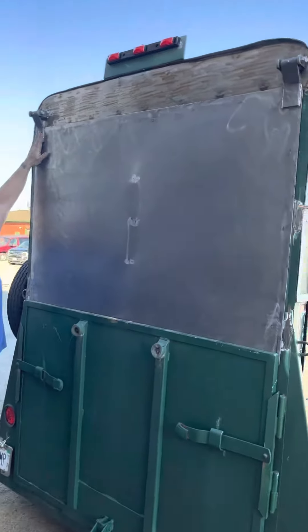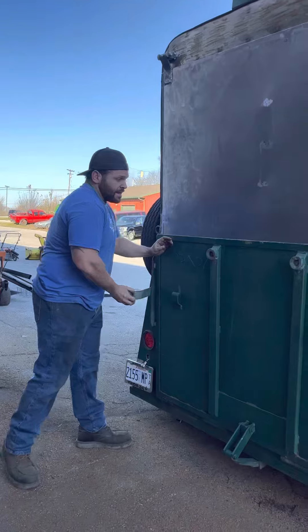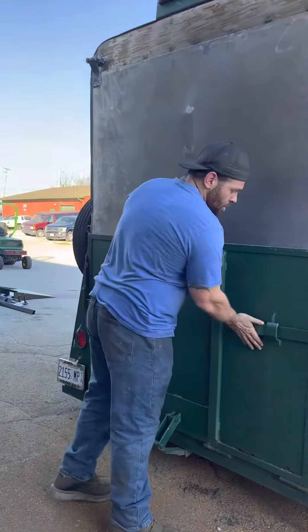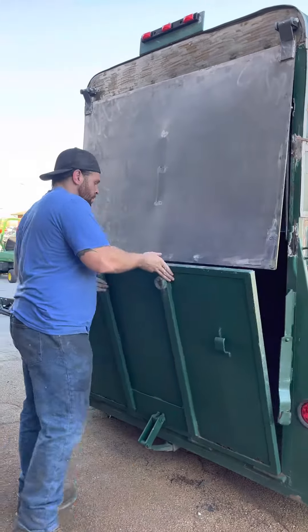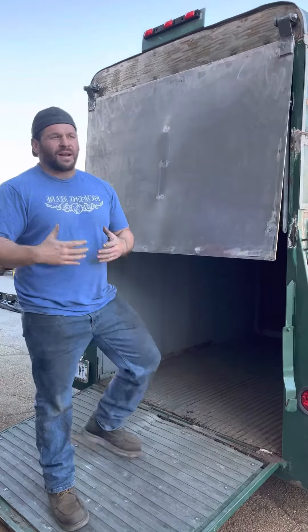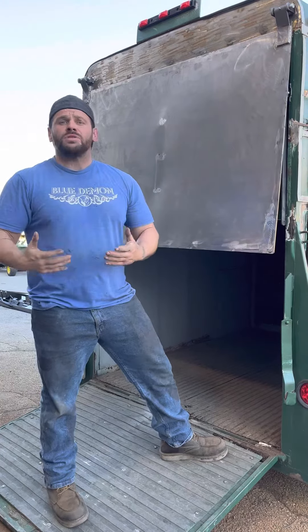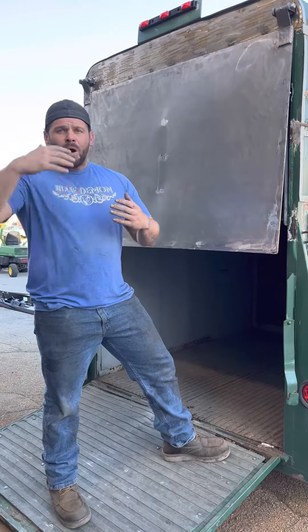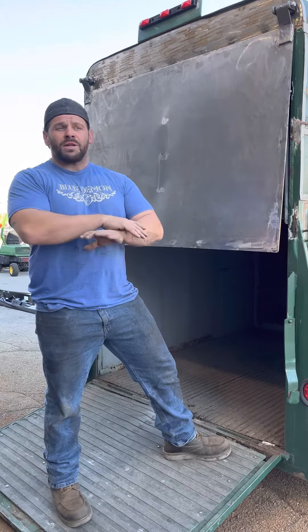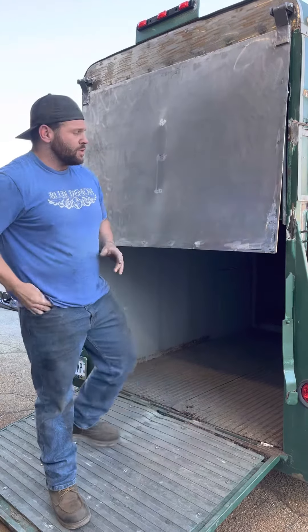We've got these huge hinges up here that you never have to worry about breaking — they're never coming apart. I don't like using gas shocks or cables, especially when things are overhead and they're going to get used a lot. I'm always nervous about something coming down, so I want something that prevents that from ever happening.